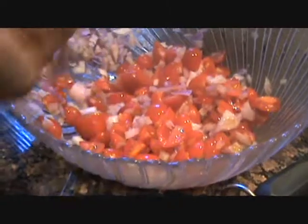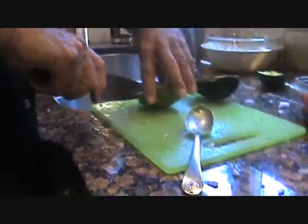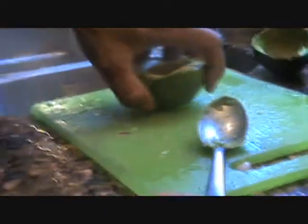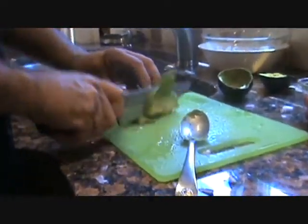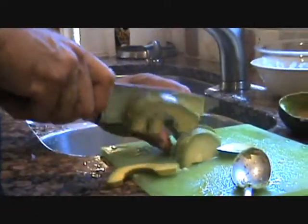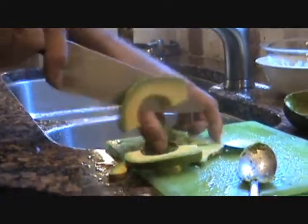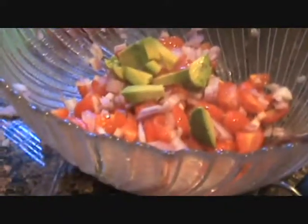We're gonna mix that around a little bit. Now I'm gonna chunk out the avocado and then put the basil, parsley, and cilantro in here. I normally like these not overly ripe for this because you want it to hold its shape. This one's a little too ripe, but I'll deal with it — just slice into chunks, a little bigger than normal, and toss that in the mix.